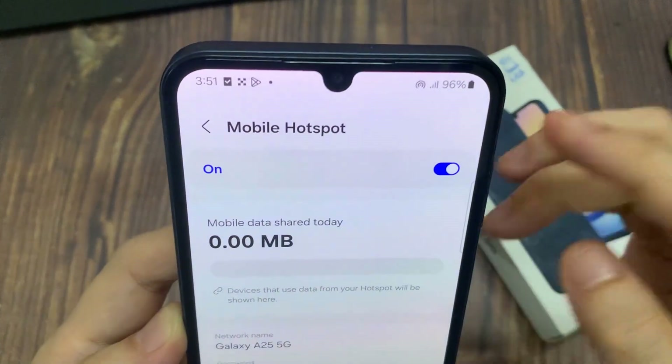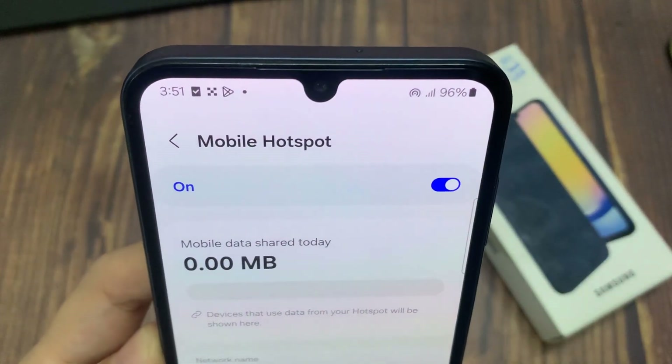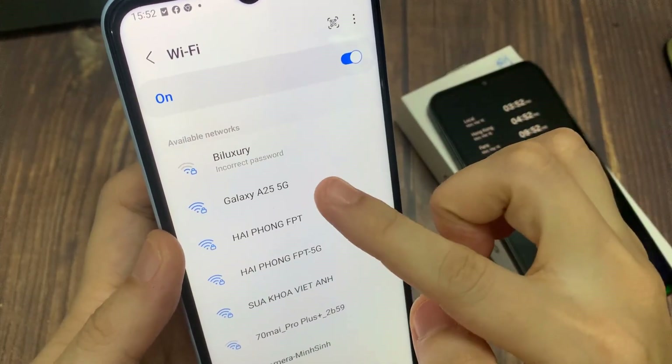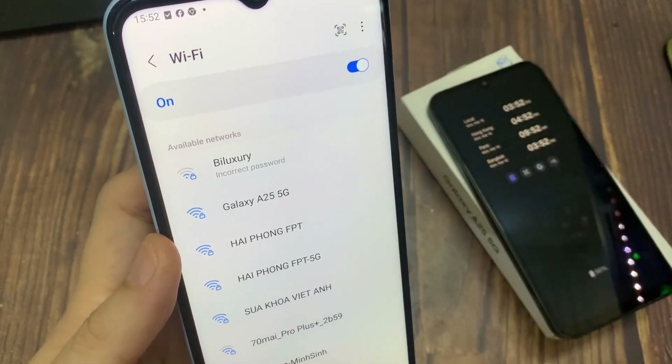Enable Mobile Hotspot. The Samsung Galaxy A25 has now been configured for use as a Wi-Fi Hotspot. Thank you for watching this video, please subscribe to my channel for my videos.